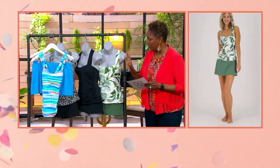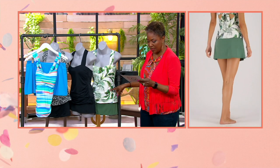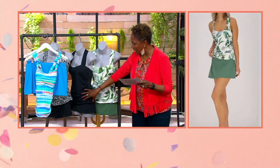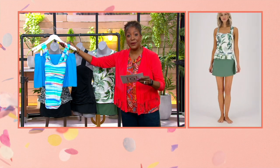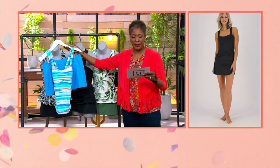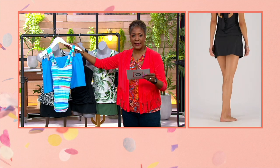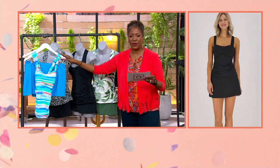Everywhere you go you'll get tons of compliments with this. So that's the palm in white jungle, here's the black, we have the leopard, and last but not least — very popular — that is the watercolor stripe. Item number 489061. Another really good two-piece suit from Janssen.